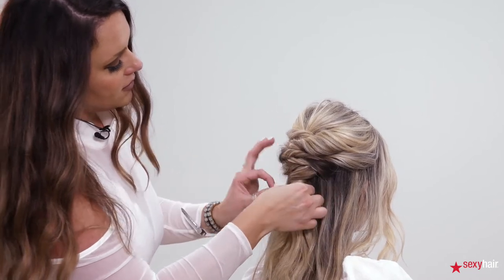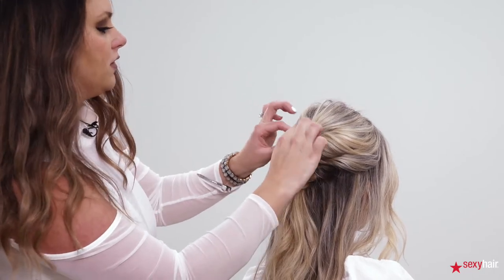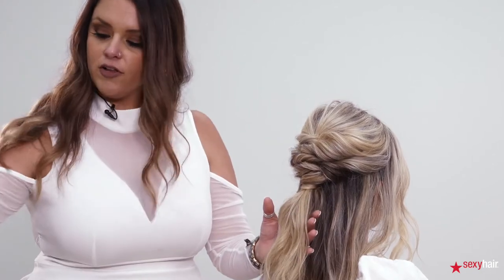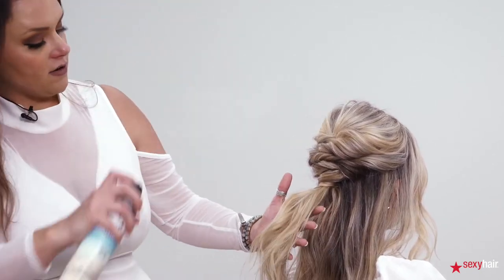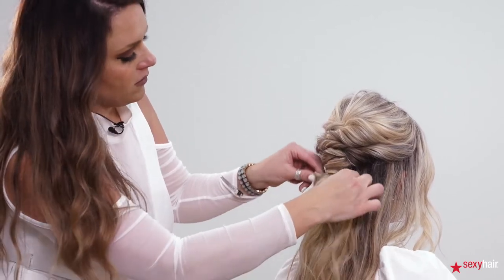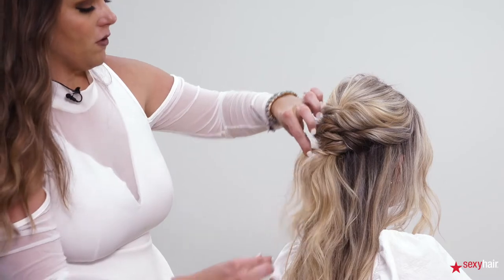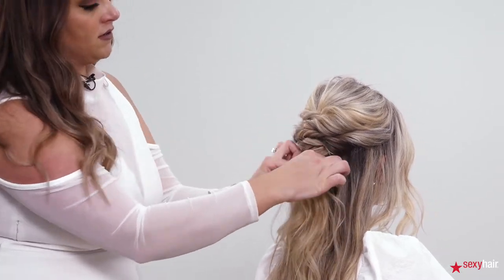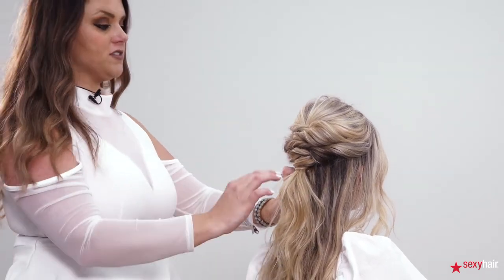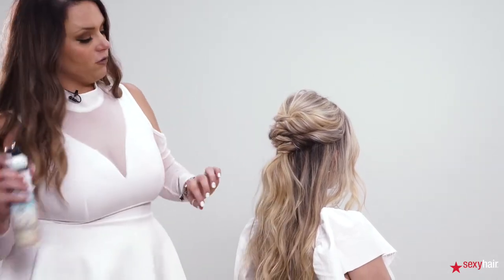From here you can expand any pieces that need to be a little bigger or more loose. I want a little bit more hold, so I'm also using the High Tide Hair Spray and spraying the ponytail, then pinching and pulling where I want everything to go for a little more dimension. The colors of her hair really do help show off all the twists and turns of this style, adding a lot of interest to the full look.